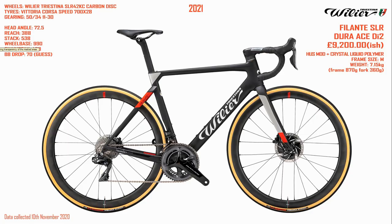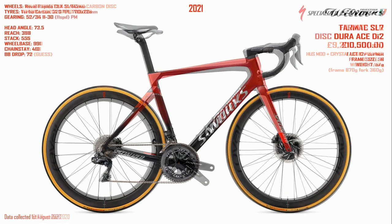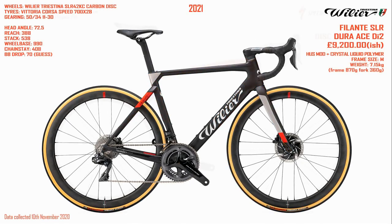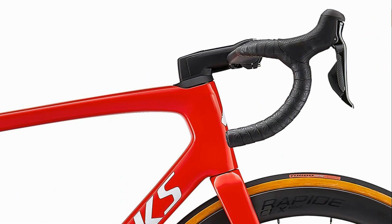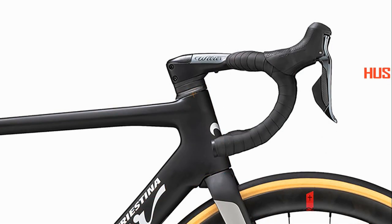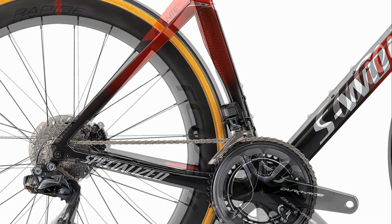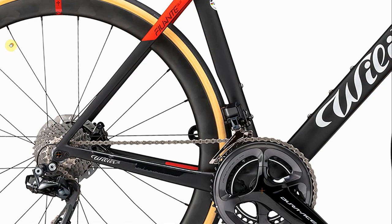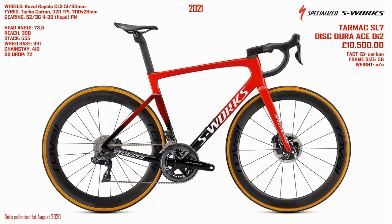Another bike I wanted to have a quick look at it against was the Tarmac SL7 from Specialized. Fading between the two, we can see they've both got the drop seat stays. Specialized is a lot higher up at the front, which is quite interesting — you've obviously got a lot more clearance there. I believe you can fit up to a 30mm tire on the Filante, whereas the Tarmac I think you can fit a 32mm tire on, so a bit more clearance.